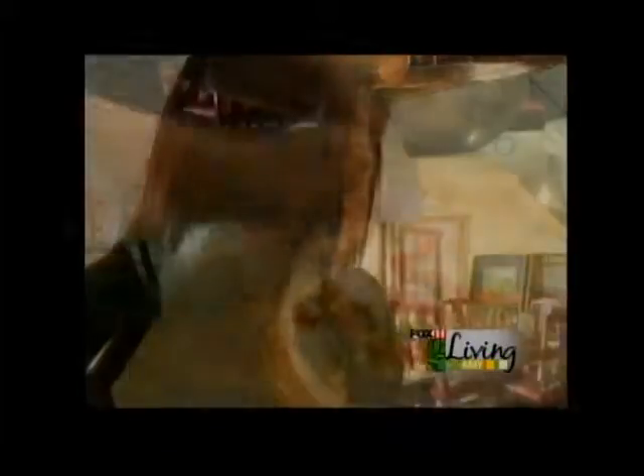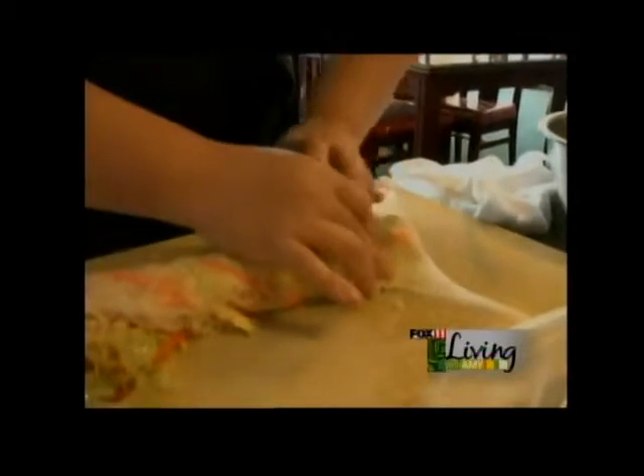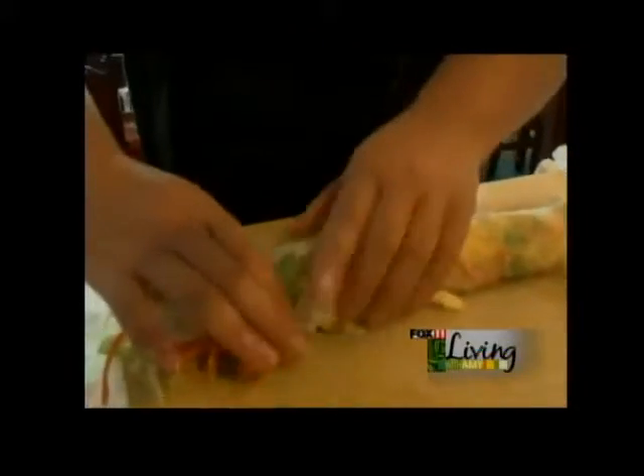Now we're going to start rolling. And for the end, to keep the vegetables together — do the same thing on this side, and then it looks like this.